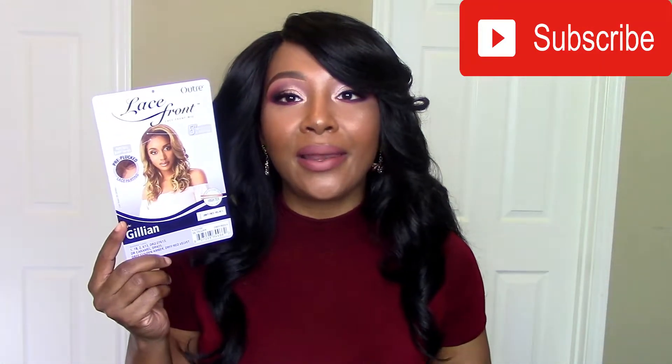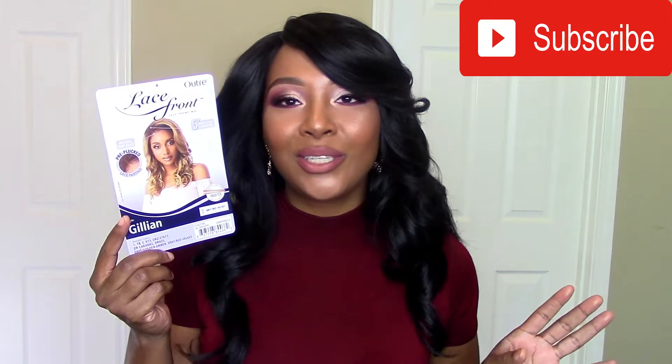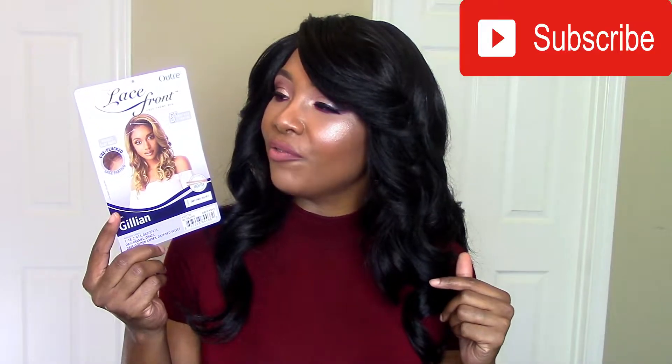Welcome back to my channel! I'm back today with another wig review. Y'all, I have a wig that I purchased a while ago — about a month and a half, two months ago — but I never had a chance to do a review on it. So I'm here now with this review. This one right here is from Outre, it is called Jillian, and I have it in the color DR FF Red Velvet. I've been wanting to try that color for so long and I don't have anything in my collection in that color.